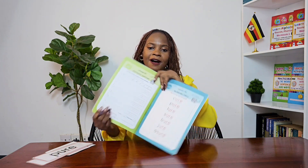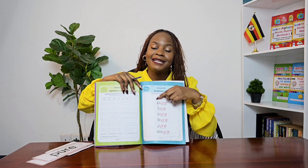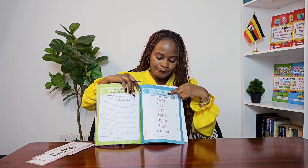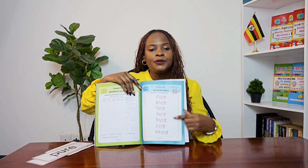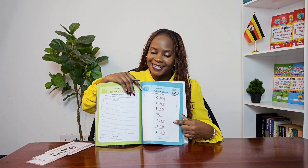In your workbook you have a reading task. You're going to sound out the letters and blend them together to read the words. If you come across a word and you don't know its meaning, ask mommy or daddy or an adult at home to help you find its meaning, so that you are expanding your vocabulary as well.